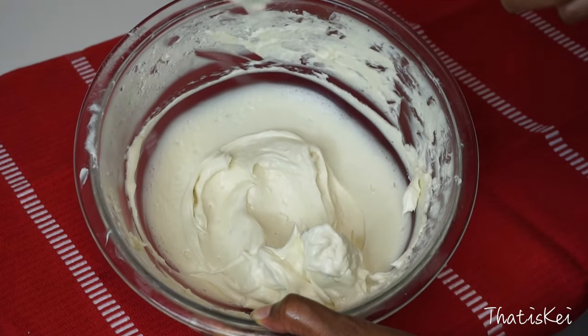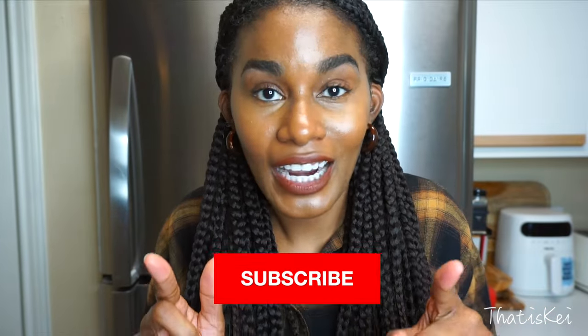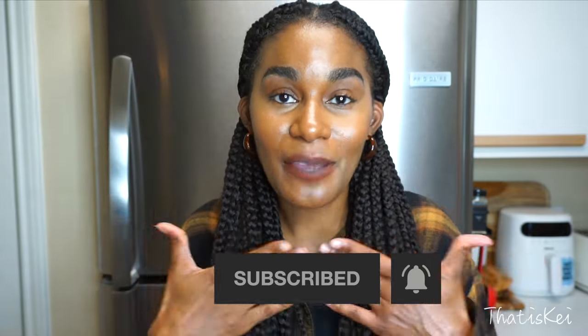Look how creamy and fluffy this looks — it almost looks like icing! Make sure you hit that subscribe button and notification bell so you're notified every time I post a new video. Now let's hop back into this.